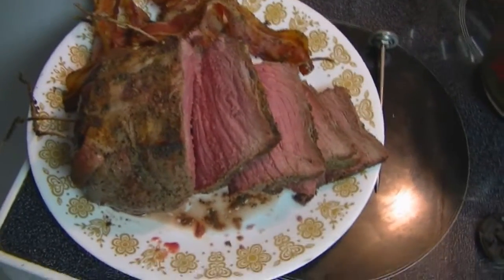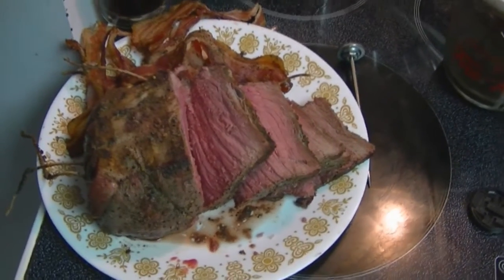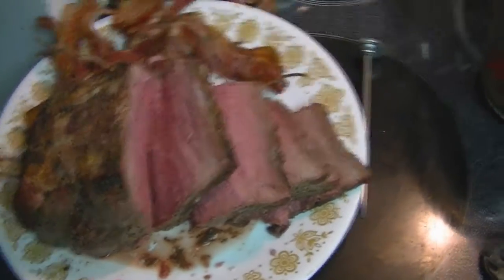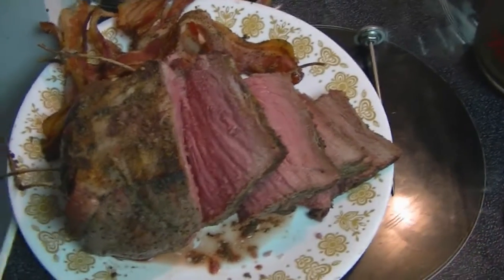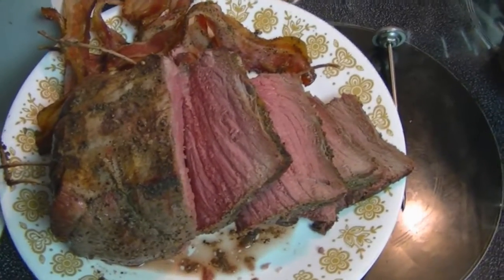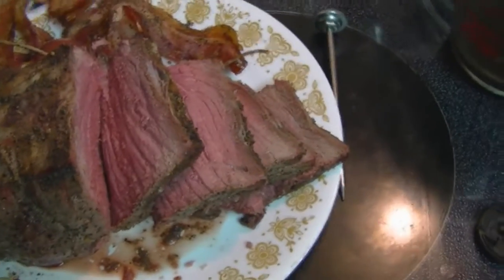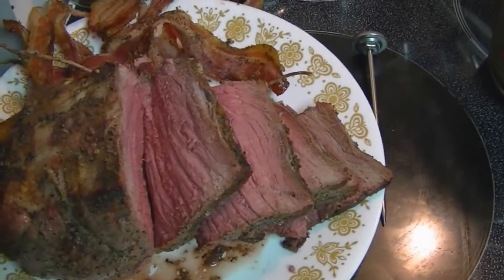Now if only I had a proper carving plate. Slight oversight on my part, but what are you going to do? I'm going to eat some of this now, cut up the rest — probably save this big chunk for breakfast meats for later on. I'm not going to eat all of this, but some of that I'll eat tonight, some of that I'll eat tomorrow.